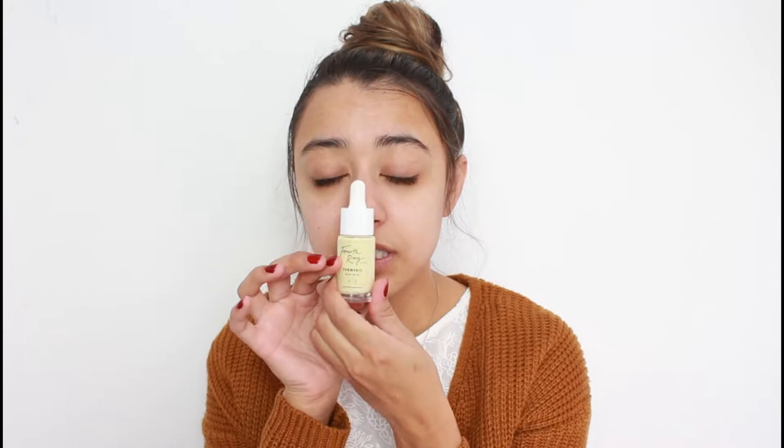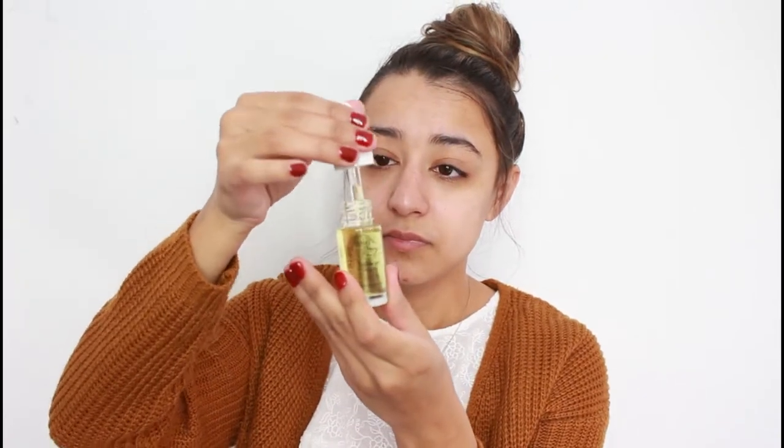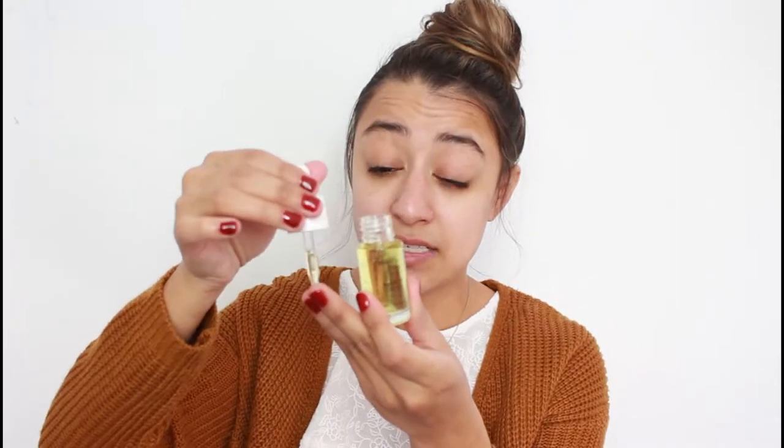I'm going to go ahead with the turmeric face milk. This is supposed to help brighten the complexion, which I really need right now — my bags are literally out of this world. I'm not going to use the full two to three drops they recommend because I don't feel I need all of that. I'm focusing it on the spots where I definitely need brightening: my under eyes and my T-zone, since I have a lot of pink undertones in my cheeks. Then I'll go in with the Glow Up face oil — and yes, I have oily skin, so we'll see what happens.